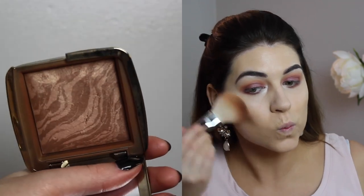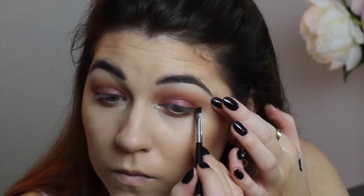Using a large Morphe powder brush, I'm bronzing the skin with Hourglass Ambient Bronzing Powder in Light — my absolute favorite bronzer. I bronze the cheeks, forehead, and neck, keeping it bronzy and not too structured.